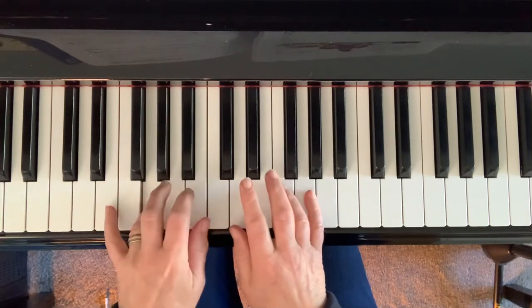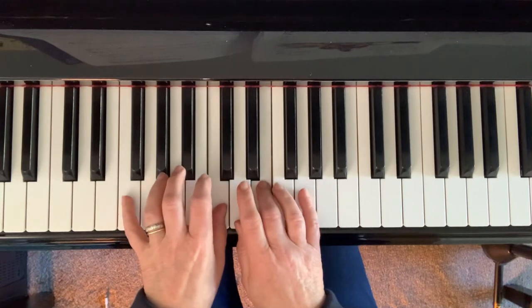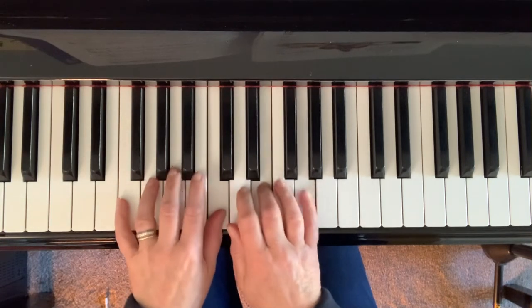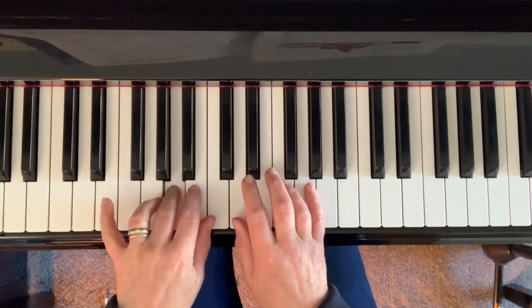Now down to G. Now I'll play it through a little quicker.